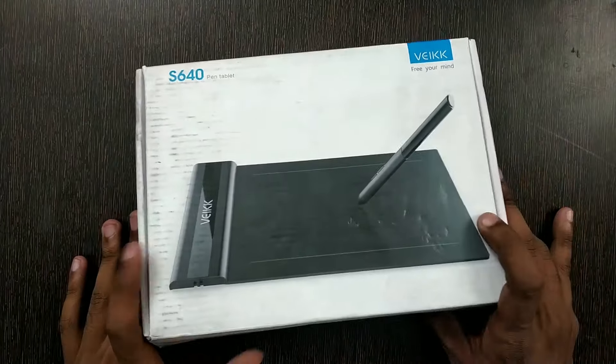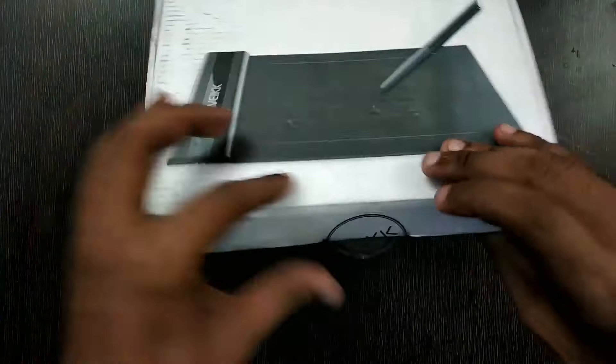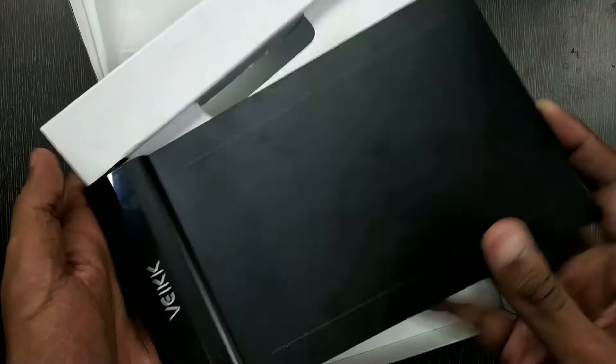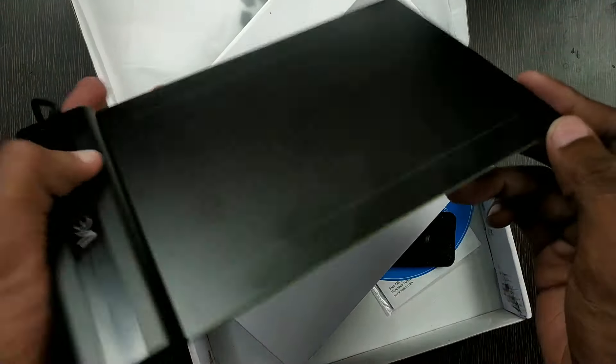This is the box of the tablet. As I told you before, I have been using it for quite a few months now, so it is kind of messy. Anyways, let me just open it and show you the contents. This is the cute little tablet with a very sleek design, as you can see.